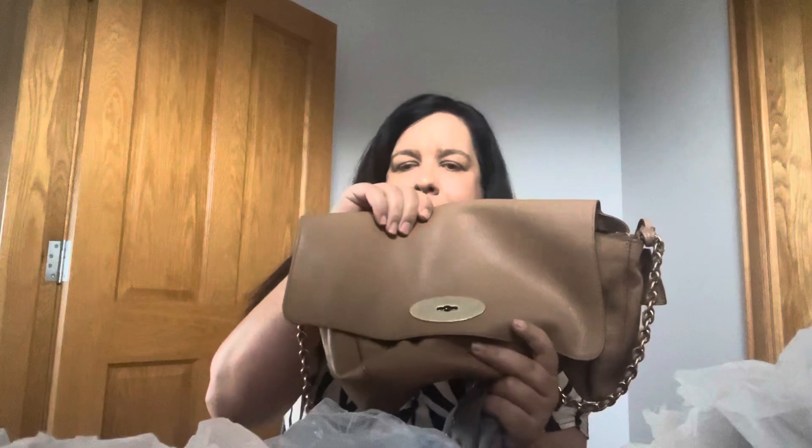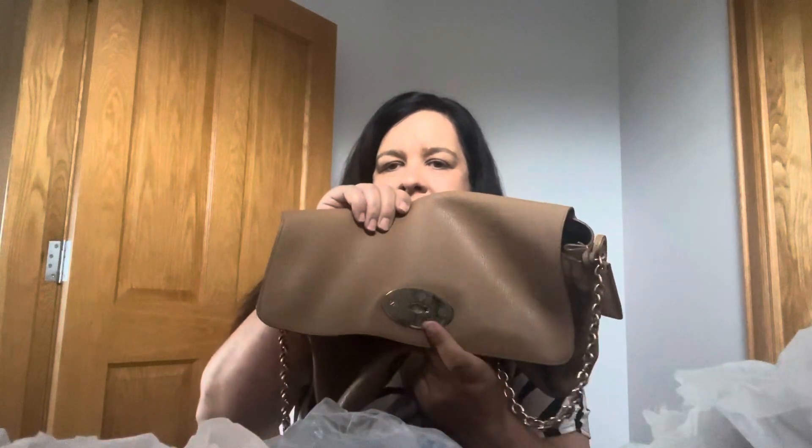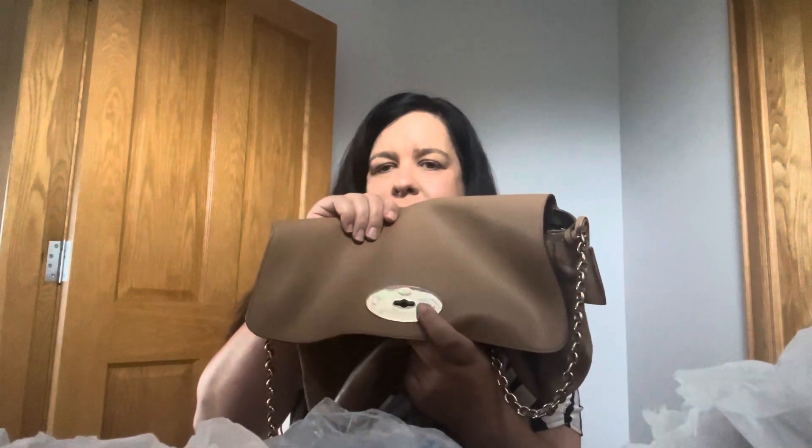I love this bag. It's a really dressy bag for me and it's not a lot of luxury — it's very subtle. Unless you are a handbag lover or a Mulberry fan, you wouldn't know that it was Mulberry with the subtle Mulberry sign. It is a classic model — they've been making the Lily for probably 15 years now.